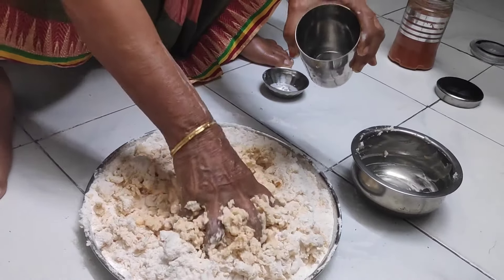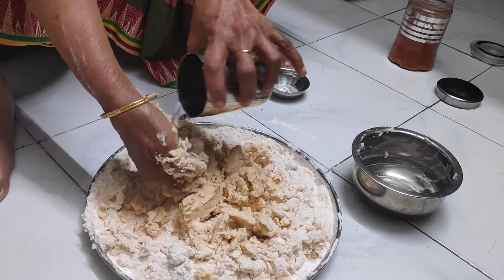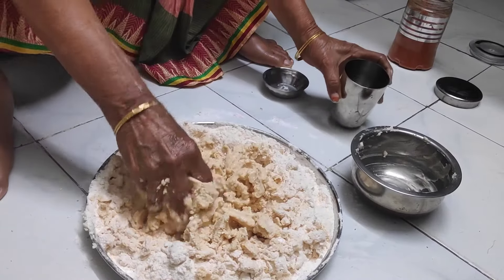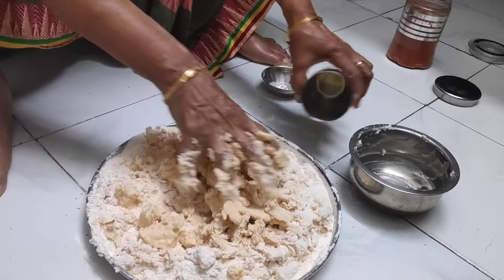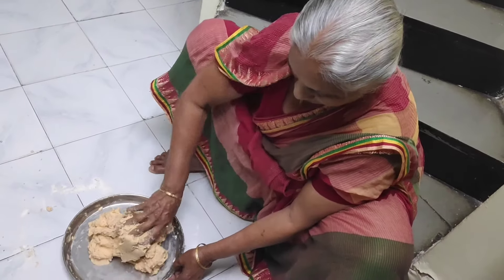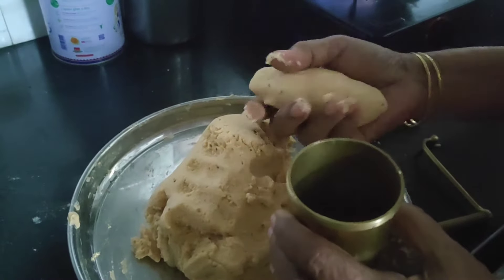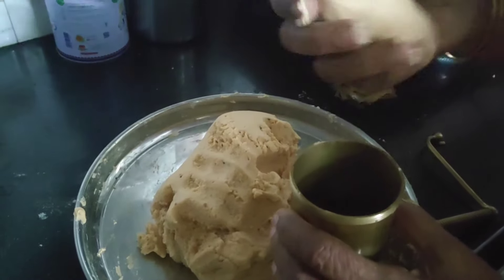Put the shrimp in the hot water. The shrimp is now ready.